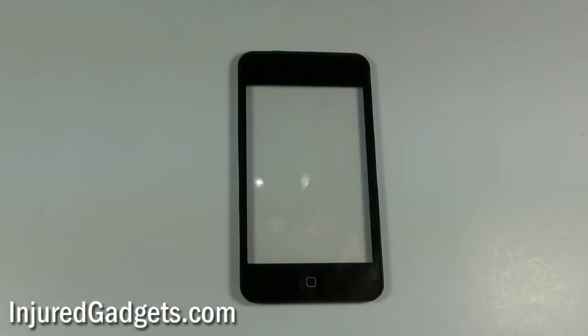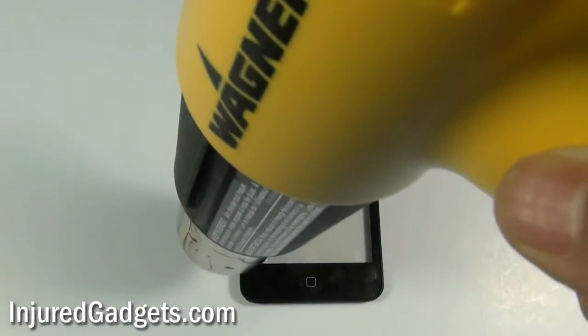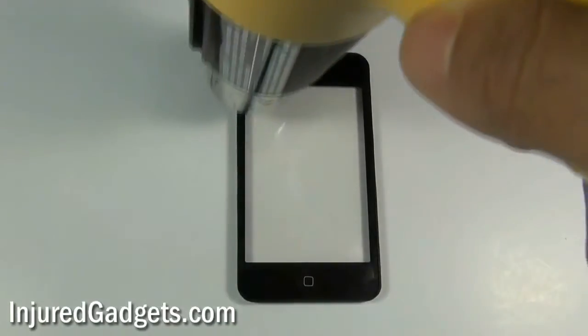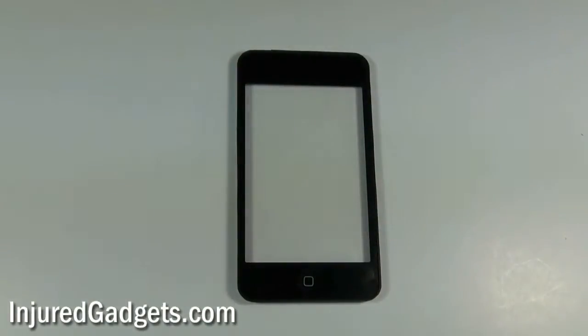Next, to separate the touchscreen glass from the frame, you will use a hot air heat gun to loosen up the adhesive holding your touchscreen glass to the frame. Please note, if you have bought the assembly, you can skip this step. This step is only needed if you bought the touchscreen without the home button and frame pre-installed.